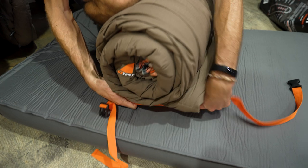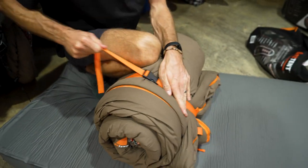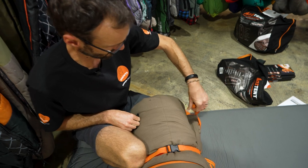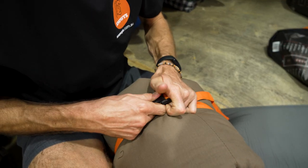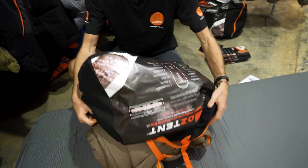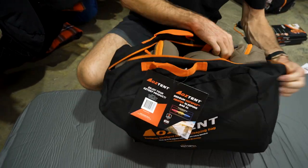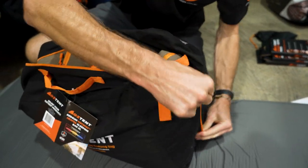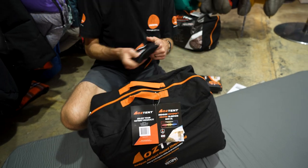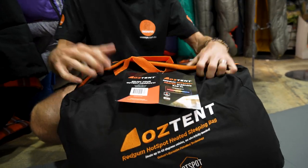The straps seem like they're going to be plenty long enough to go right around the bag with heaps of extra space — they haven't gone tight on how much fabric they give you on the straps. That rolled up pretty comfortably and goes back in the bag relatively easily. Heaps of space in the storage bag — you could still fit your hotspot pouches inside, possibly a small pillow, a liner, or a fleece liner in there as well.